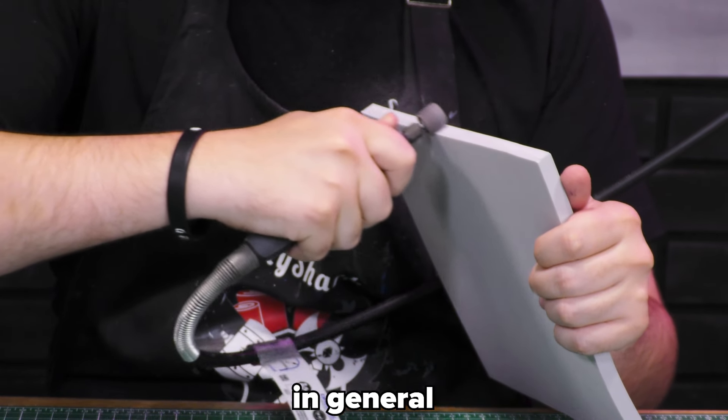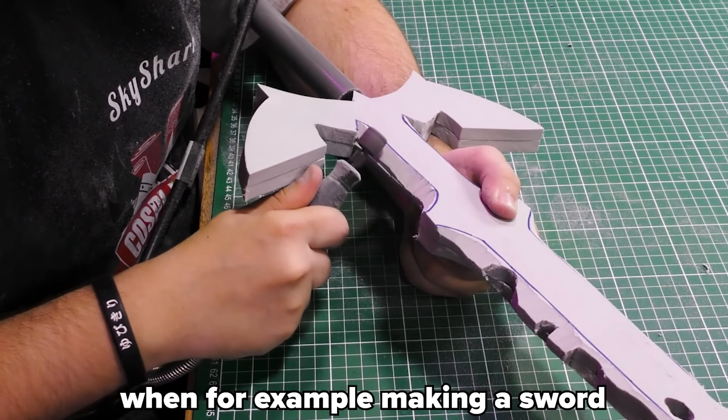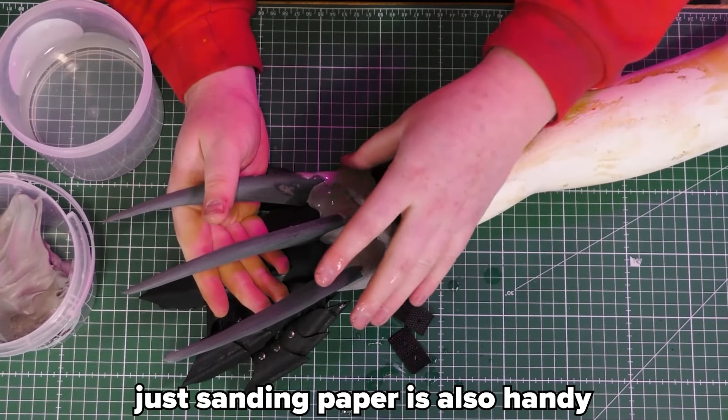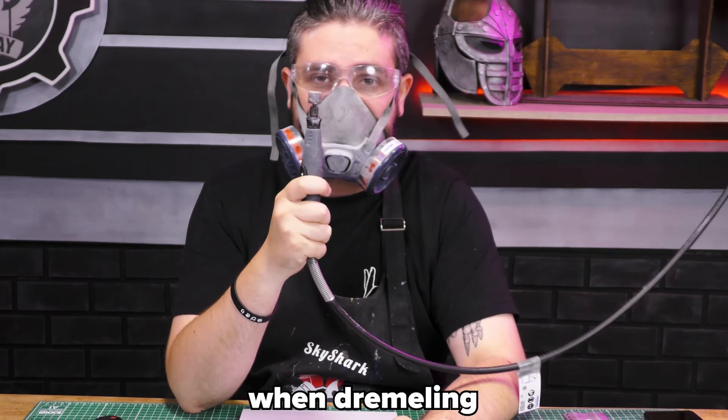Sometimes nasty edges can be cleaned up using a Dremel. This bit gets used the most in general — it can be used to Dremel off excess foam when, for example, making a sword or an axe to make a sharp edge. We use the Dremel a lot in the Smosh Armor to make those claws. Just sanding paper is also handy to clean up your foam, but it will of course take longer. Always make sure to wear a mask when Dremeling.